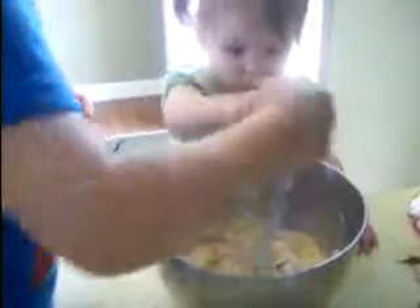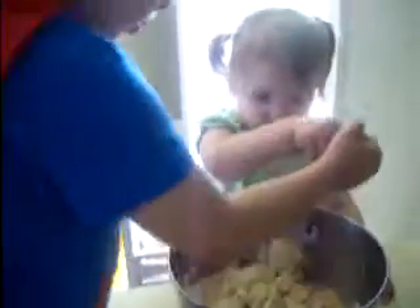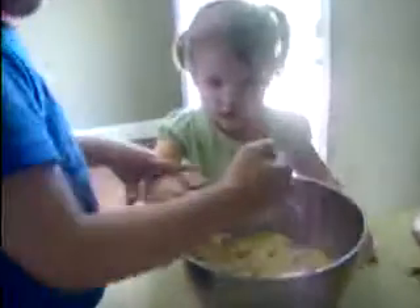Whoa. Mikey, do it with you. That's nice. Mikey's helping. Come on!